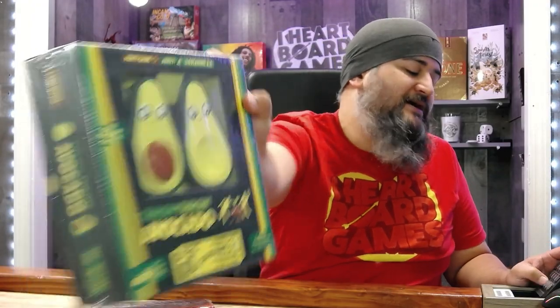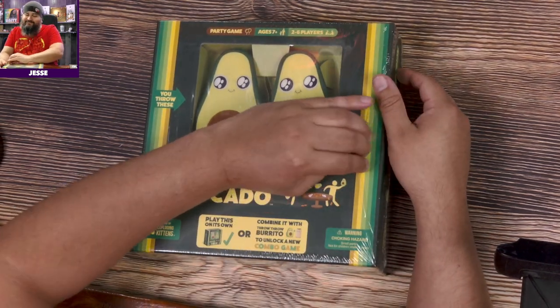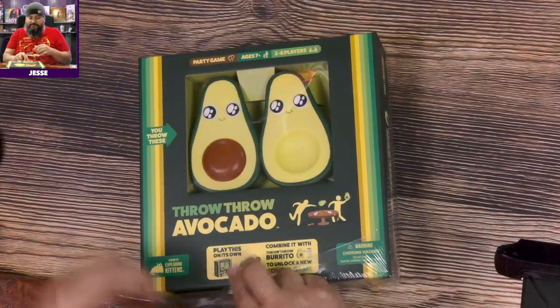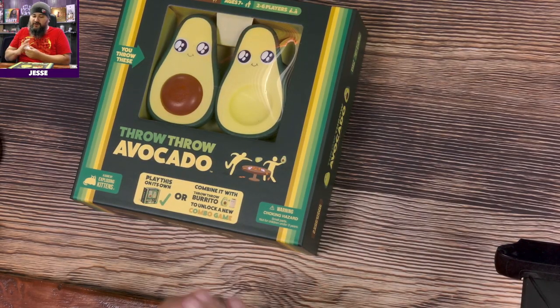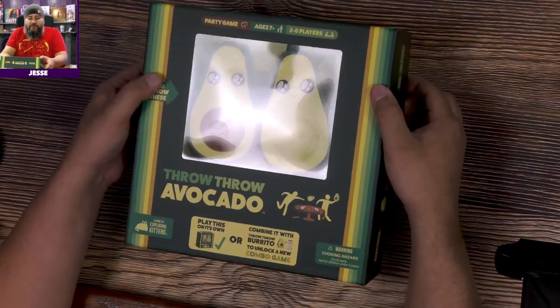Before I peel off the plastic, I like to tell you about twitch.tv/heartboardgames — where we will not be playing this. I don't see us playing this. Melissa got this for a classroom, which I think is a bit of a mistake — doesn't seem like a good idea. She picked this up at the flea market at Dice Tower East.